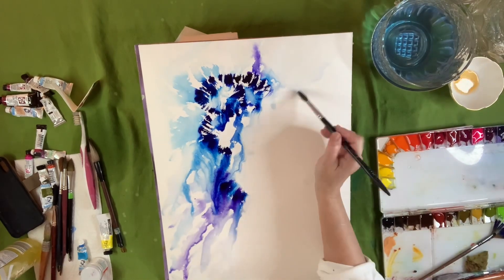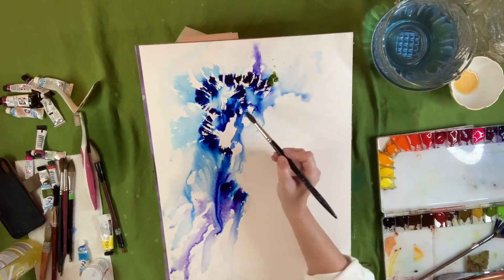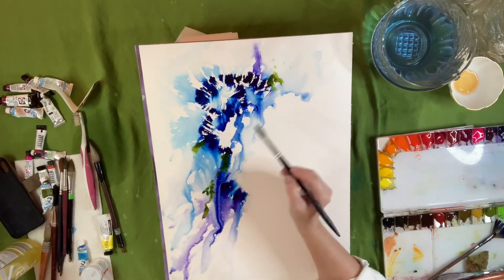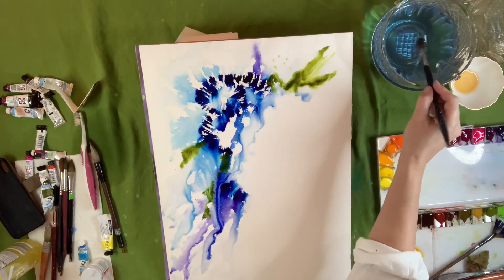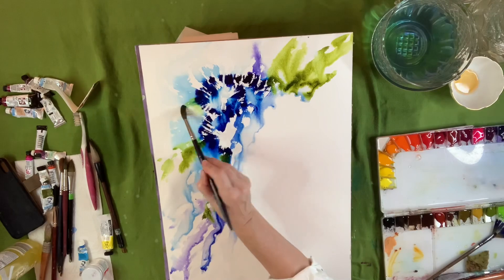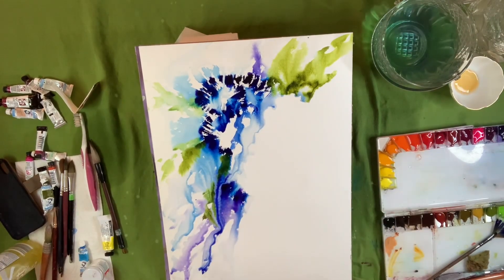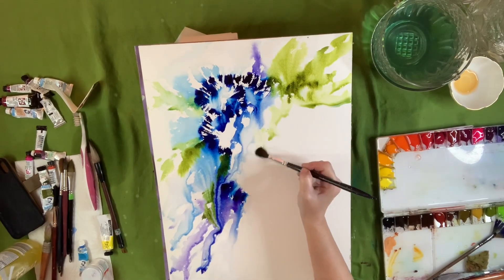I'm just blending out these colors now, kind of directing the flow from the top right to the bottom left. I am now dropping in some olive green — one of my favorite green colors — just dropping that in so there is green, which gives it a sense of maybe some leaves in the background.